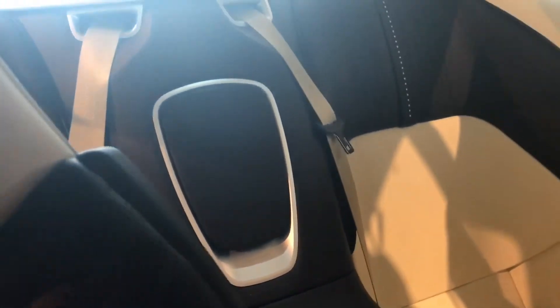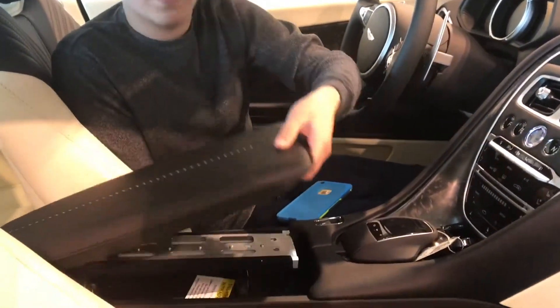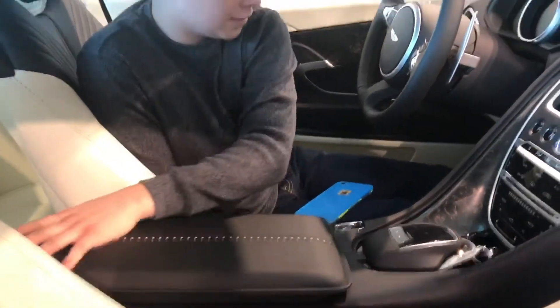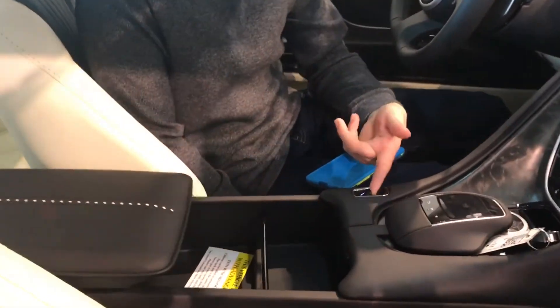There are so many things in here that I was messing with and things just popped open — like I didn't break them, they just popped open. I was in here wondering how to get this open, and then I saw this button and I pressed it and was like, okay, that's how you do it.